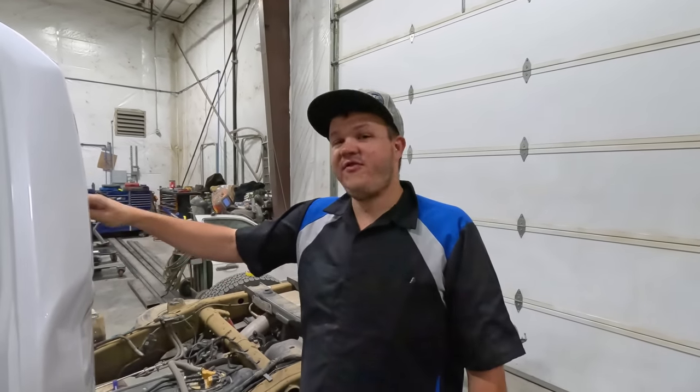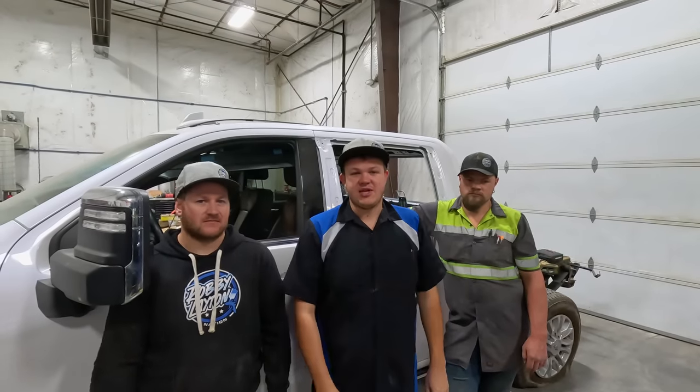We've got this truck completely disassembled and ready for the insurance company so that we can get the bid corrected and get this thing fixed. As always, we appreciate you — if you enjoyed this video, go check out this one.